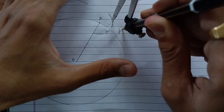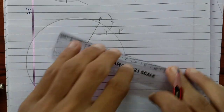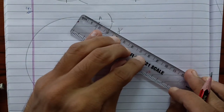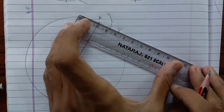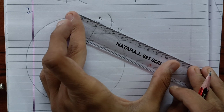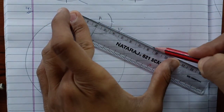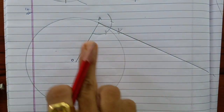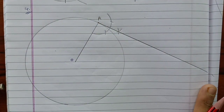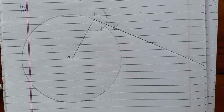Okay, so this will be 90 degrees. So this is the tangent of the circle, which is perpendicular to the radius. So the first step is done.